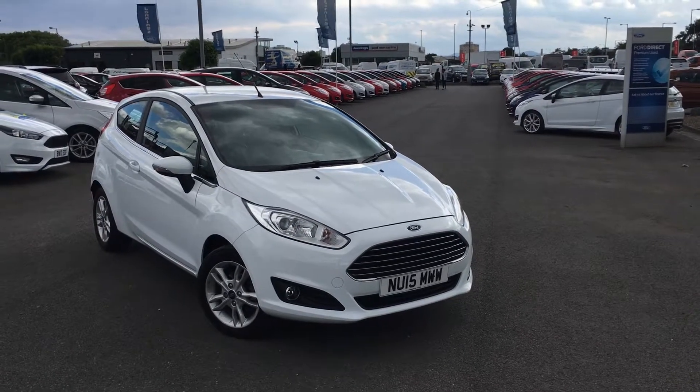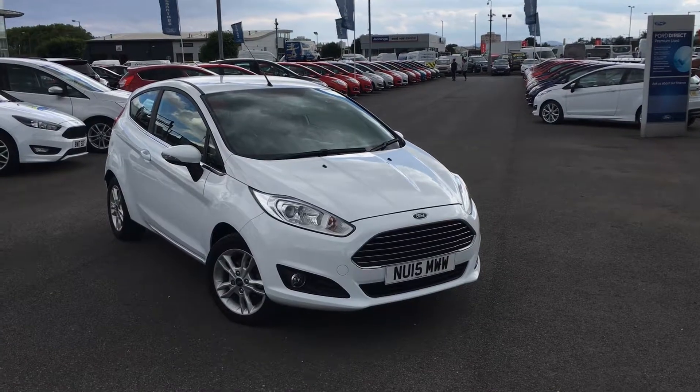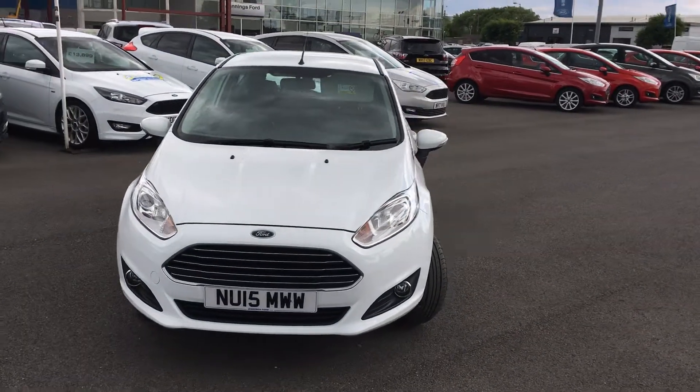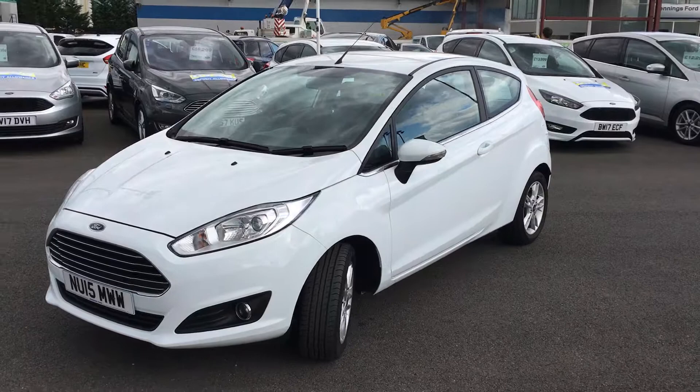Hi everyone, it's Connor at Jennings Ford and this is the Ford Fiesta 1.25 Zetec petrol finished in frozen white. The Fiesta is a really fantastic driving small hatchback — it makes an ideal city run-around, even as a first car. The 1.25 engine is extremely economical.